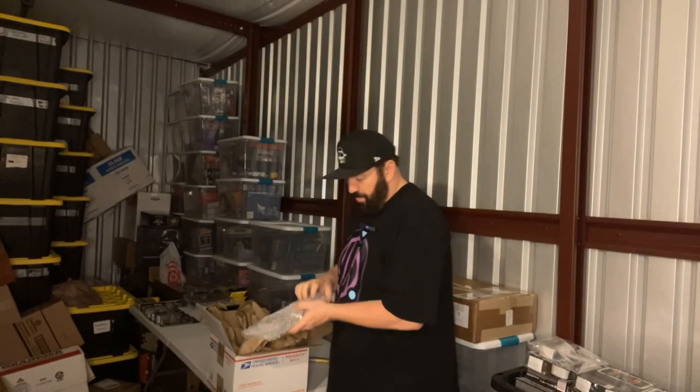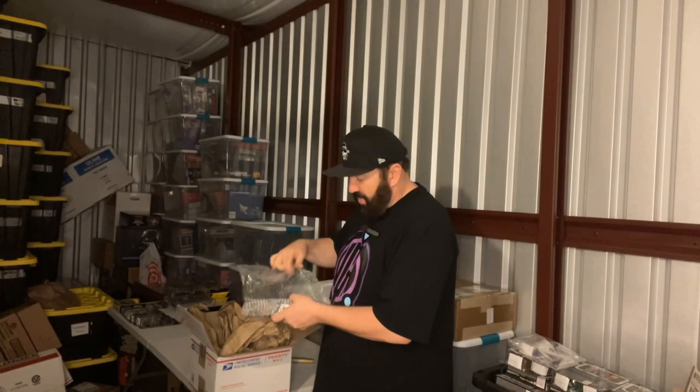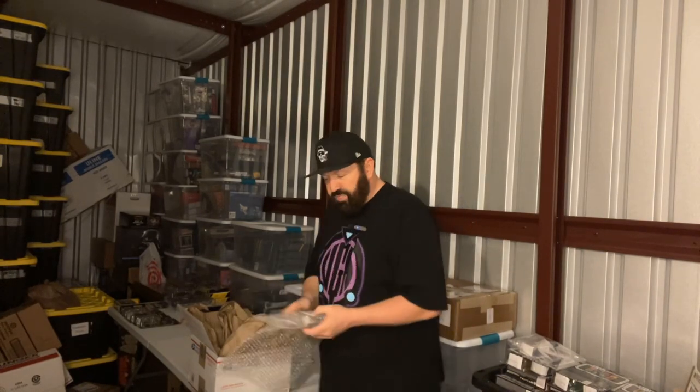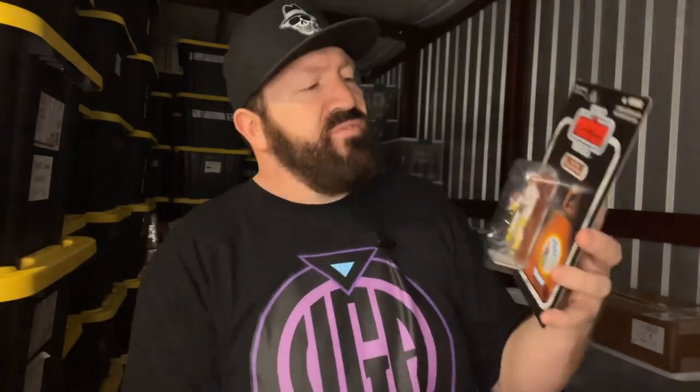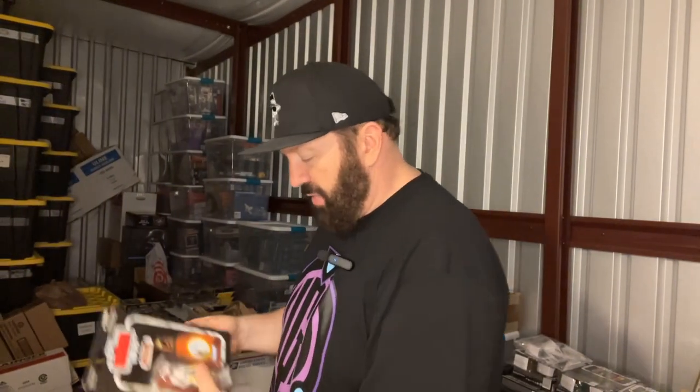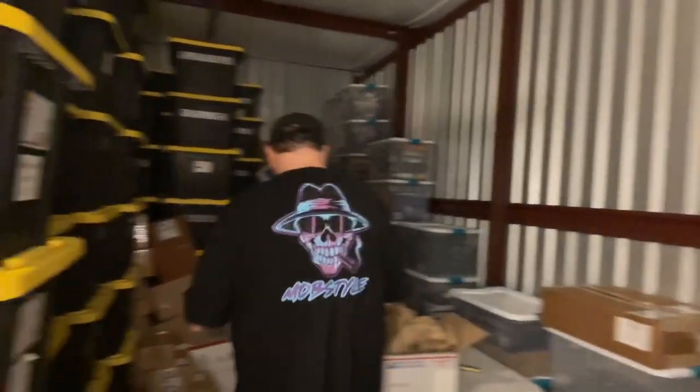This right here is an Empire Strikes Back Cloud Car Pilot. Wow, this thing's in amazing condition. This is one of the older beginning of the lines, but you see it's got the Boba Fett sticker on it and this thing's like immaculate. I love when something comes in this kind of shape.